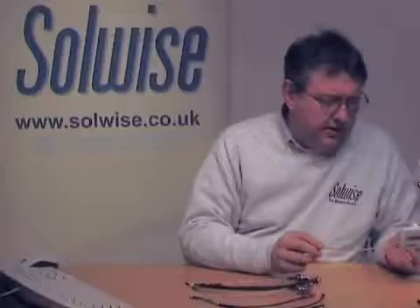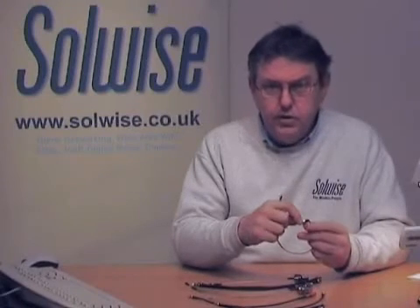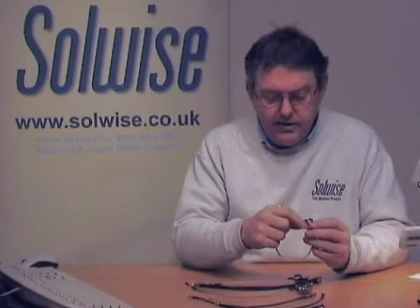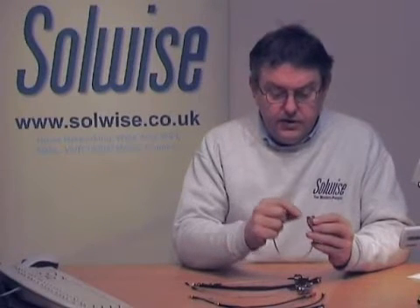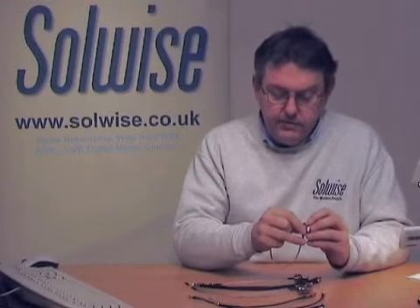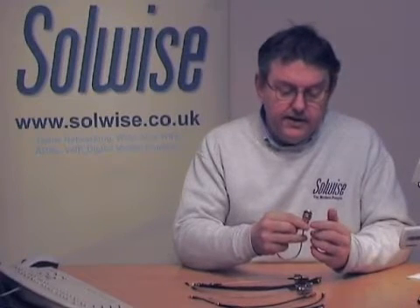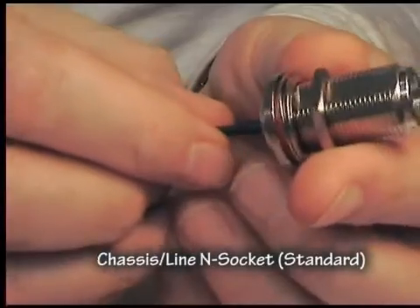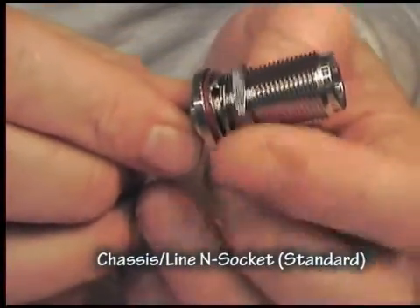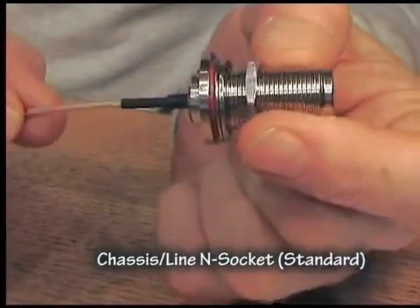In terms of how we name these things: a plug is generally regarded as something that goes on the end of a piece of wire, and a plug always has a thread on the inside. A normal plug would have the thread on the inside and the pin on the inside. If that pin was reversed to make it a female, it would be called a reverse N connector. Similarly, a socket is always a device with a thread on the outside. This, for instance, is an N type chassis socket, which means it has a nut on it, meaning it will mount through a chassis. We tend to stock mostly chassis sockets on our pigtails because then you can use it either as a line connector or a chassis connector.